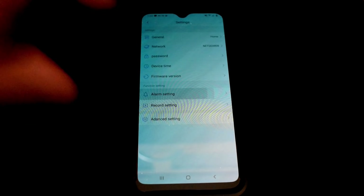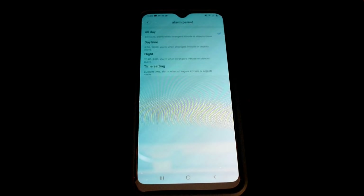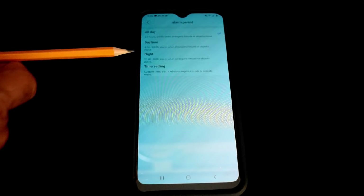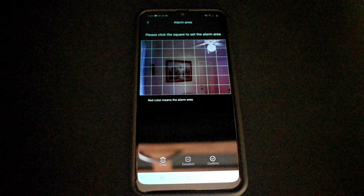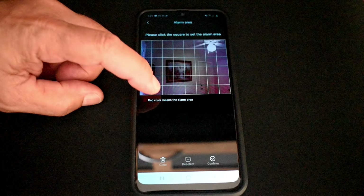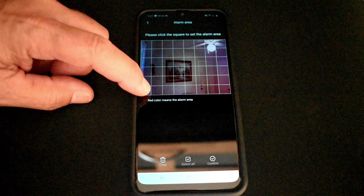Now let's look at the alarm setting — you can turn it on and go to alarm period. Here you can have the app notify you if there's any movement by strangers or objects, with options for all day, daytime, nighttime, or a custom setting. You can also configure the alert area — a room image is shown with red indicating the alarm zone. For example, if you only want an alert when someone enters through the door, simply turn off all zones except the door area. Very simple — just click Confirm when done.